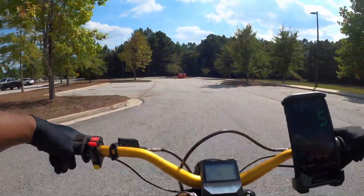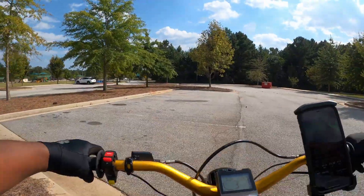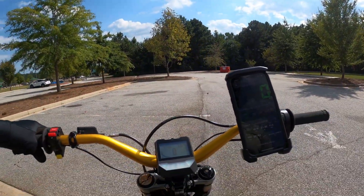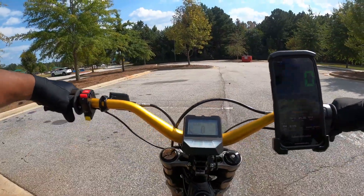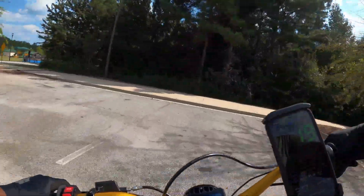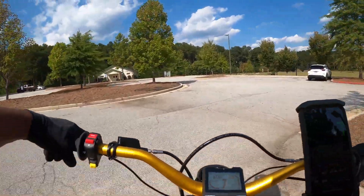Real quick guys — I'll come over here and do a little wheelie practice. My motor temp is 68 degrees Celsius after that pull. My battery temp is 36 degrees Celsius. Not only is this thing super fast, but it's not even straining the motor or the battery.